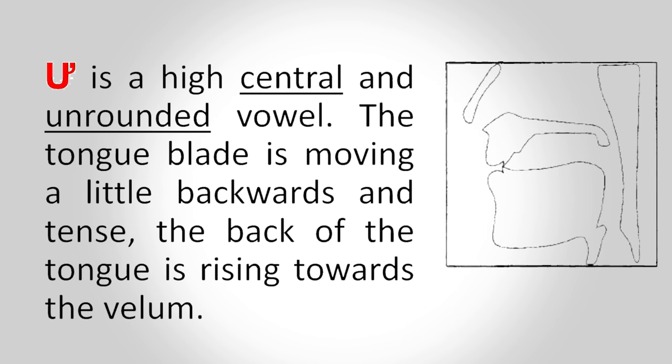Ú is a high central and unrounded vowel. The tongue blade is moving a little backwards and tense. The back of the tongue is rising towards the velum. So now let's practice in words.